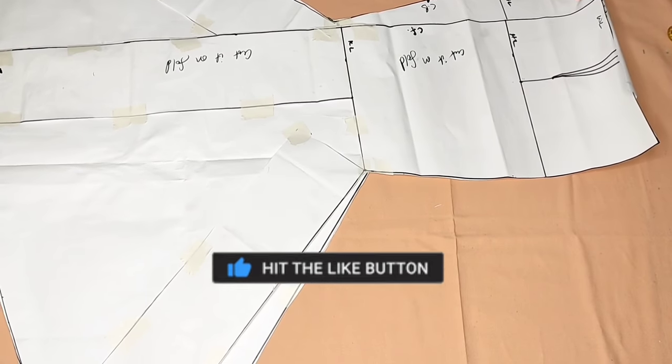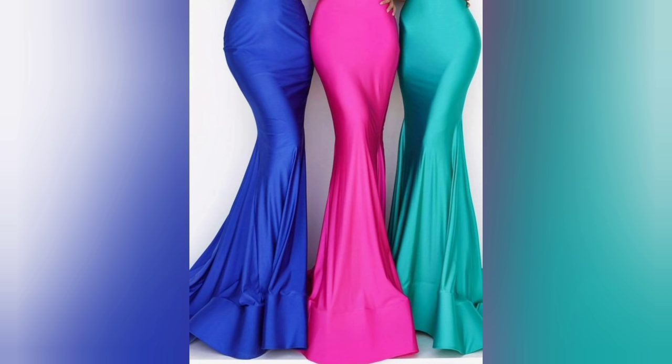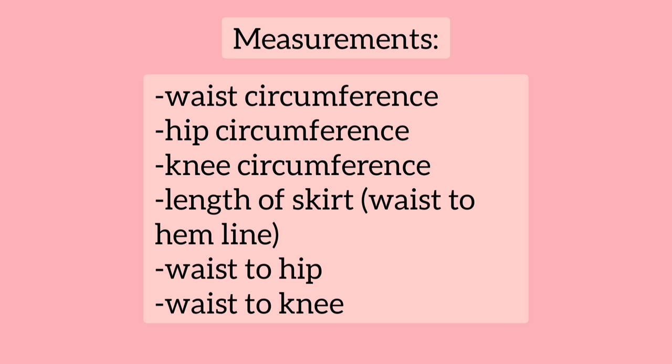Today we will be making a mermaid skirt pattern with a train at the back. I'm going to be using the slash and spread method to make this pattern. You are going to need the following measurements: the waist circumference, the hip circumference, the knee circumference, the length of your skirt from waist to hemline, from waist to hip, and from waist to knee.